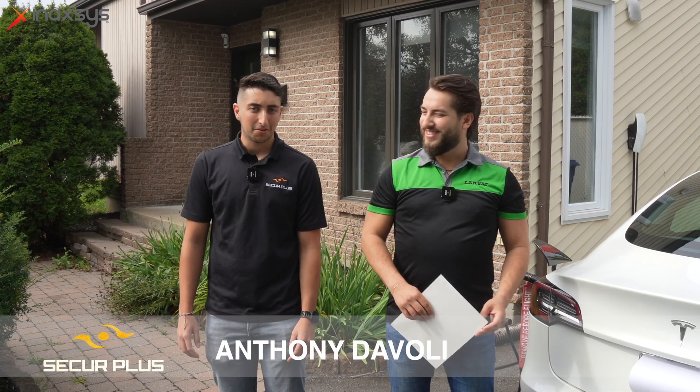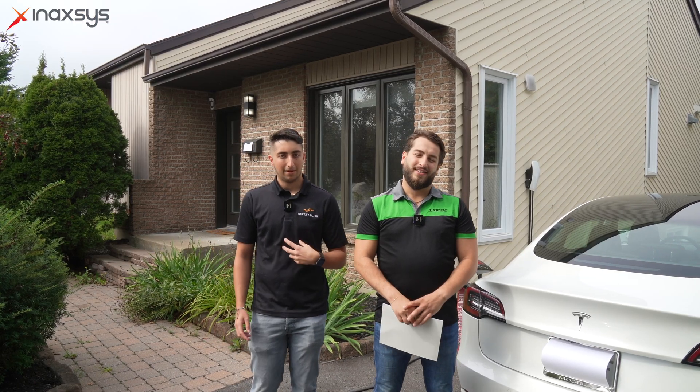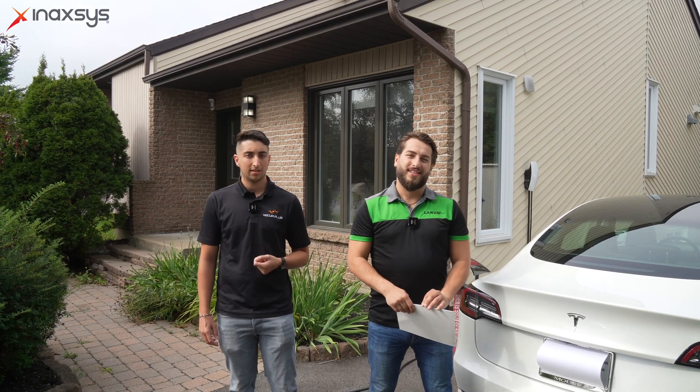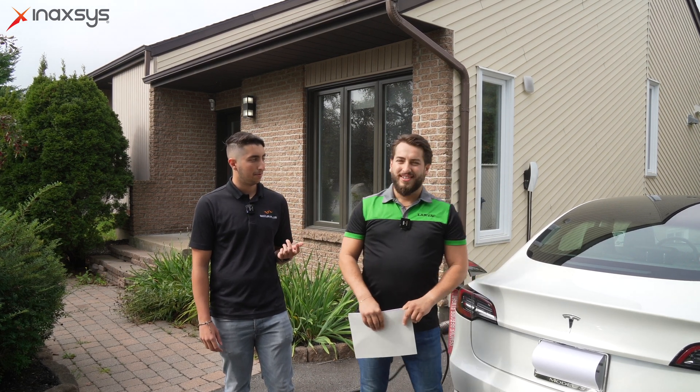Hi everyone, I'm Anthony from Seeker Plus. Today we will show you an Ajax installation we made at one of our clients' houses. We made a collaboration between Enaxes, who are our security system provider, myself with Seeker Plus as professional installer, and Alarm Vac who are the alarm system monitoring company.